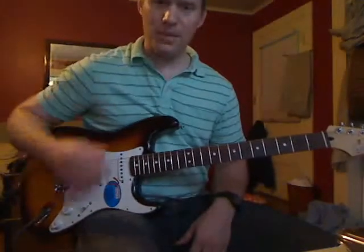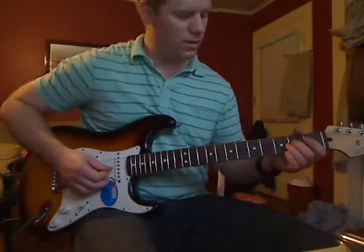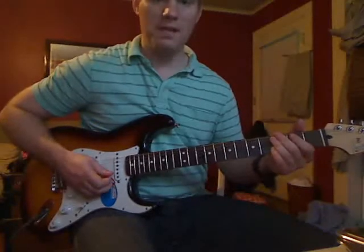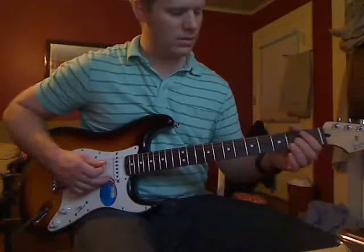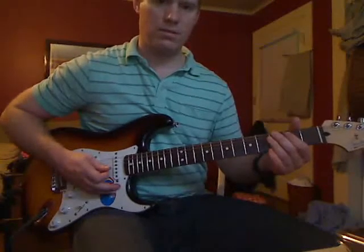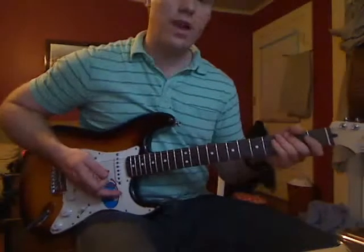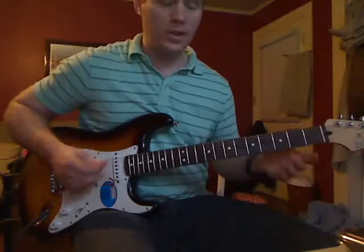You're going to play those two strings — just strum up and catch them. Then stop all the notes. You can do that by touching the strings with your right hand and also grabbing the strings with your left hand, stopping those notes perfectly quiet.